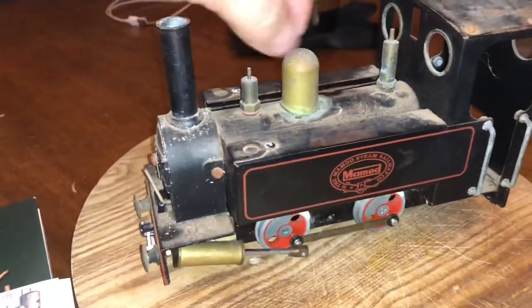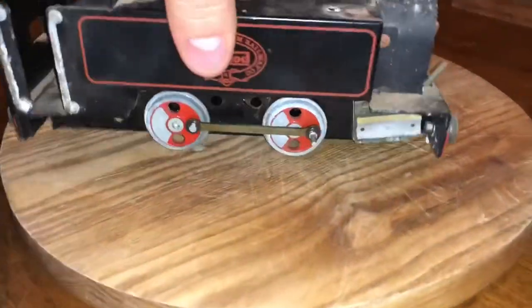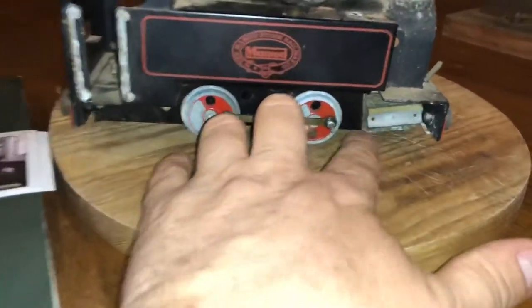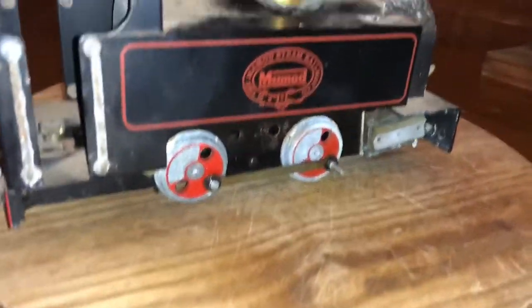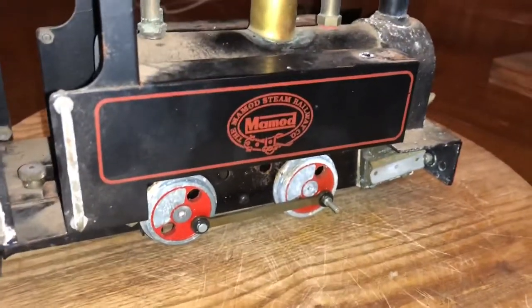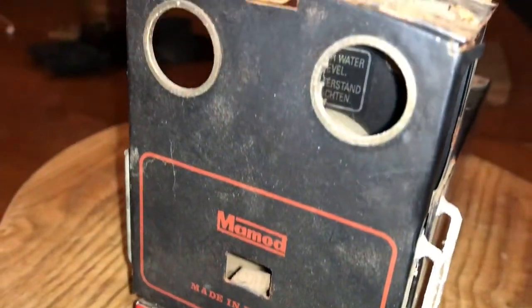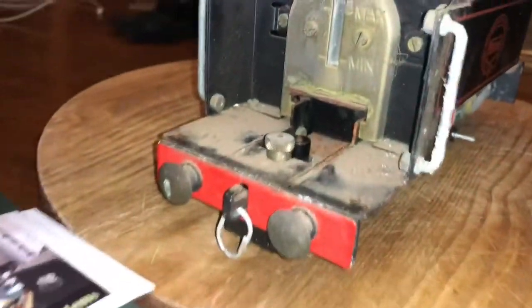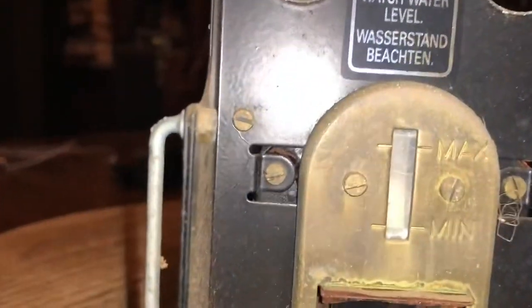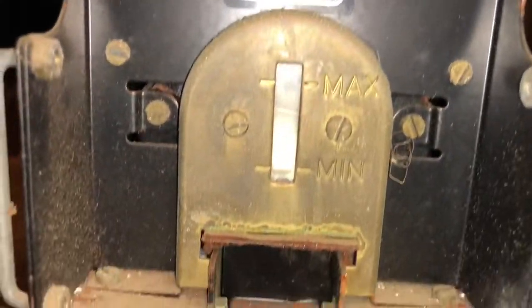A little whistle and a blow-off and a water fill. Regulator at the front. It is missing one cylinder so it probably needs a bit of a repair. Might have to talk to Emma about how best to repair that. It's made in England.